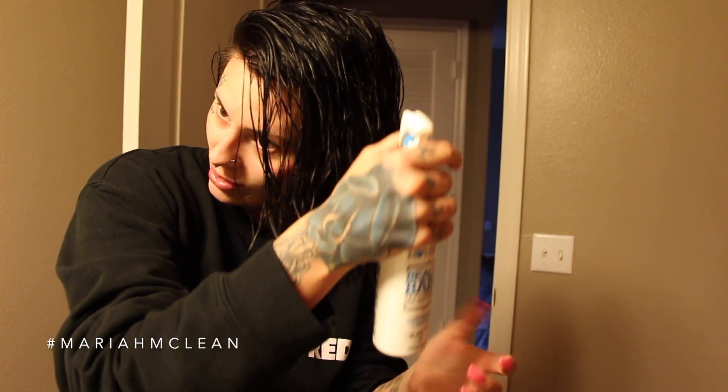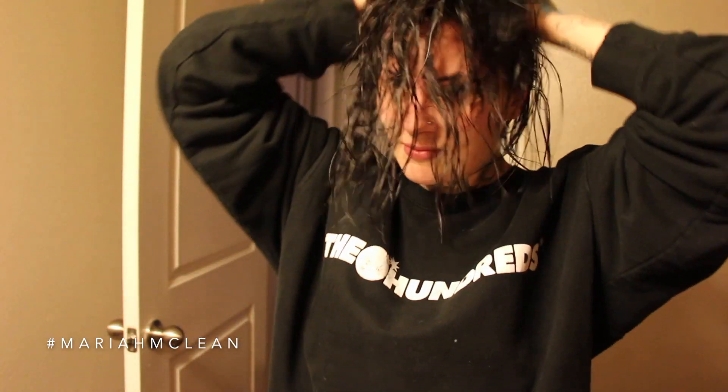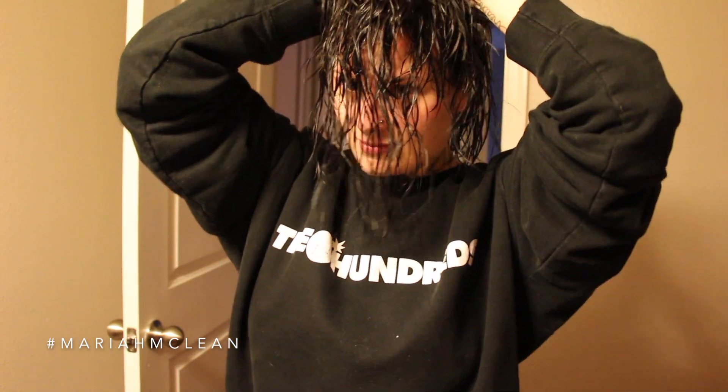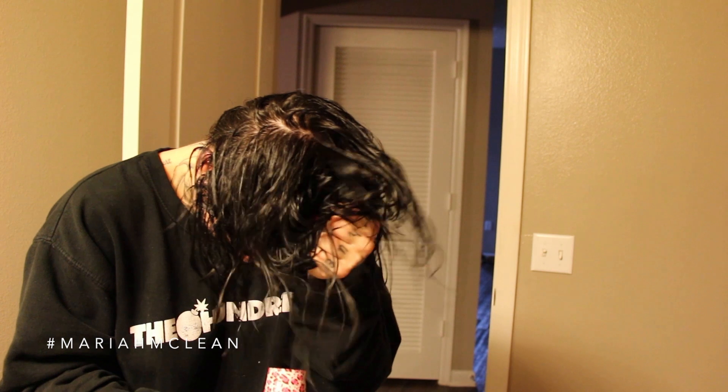Now I'm going to take the texturizing sea salt spray and work that into my hair as well. What I like about this hairstyle the most is it will last me like four to five days.